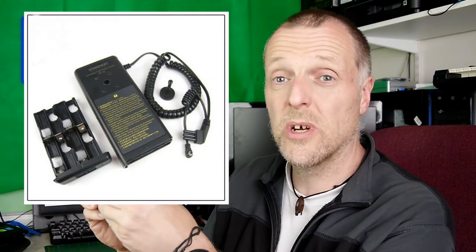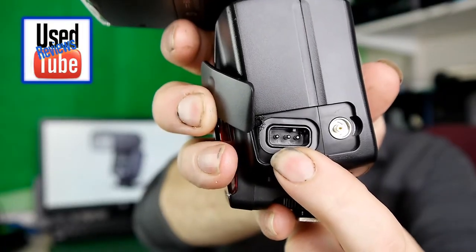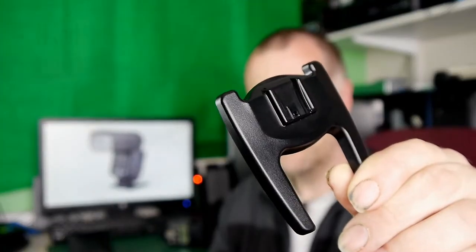With a good set of batteries like the Duracells, this will recycle extremely quickly, even on full power. You can also use this with an external power supply. There's also a dedicated button to light up the screen on the back, which is really useful if you're using it at night. It also comes with a carrying case which has a little pocket for a foot as well.